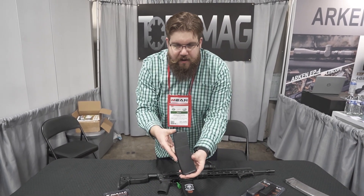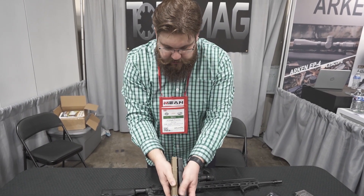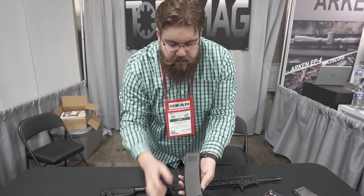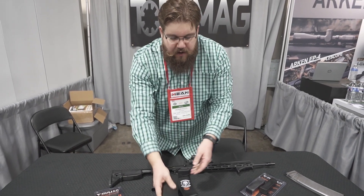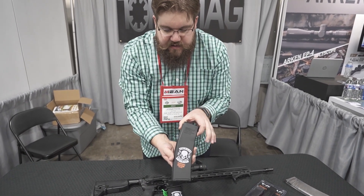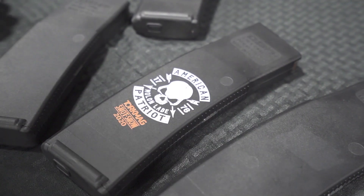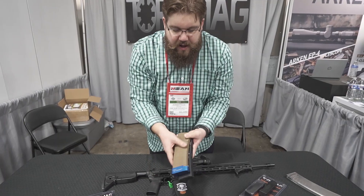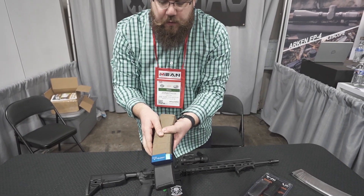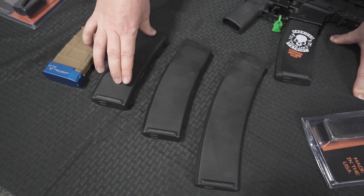This is their 35-rounder, and we've got a P-Mag with a Tern Tactical base pad to compare size-wise. This is 35 rounds — I believe it's $14.95. Then their 40-rounder here, a special edition that goes for $16.95. You can see 40 rounds in that. And then, of course, the big one: the 50-rounder — 50 rounds in a stick mag from Torque Mag — this one is $29.95.